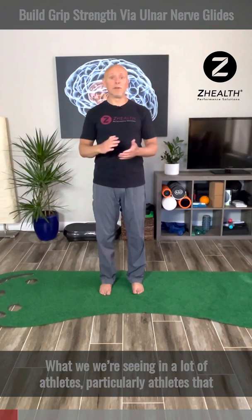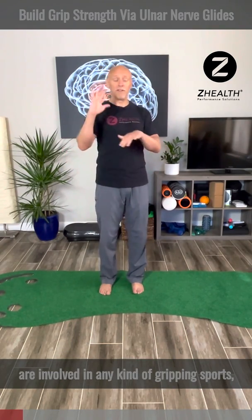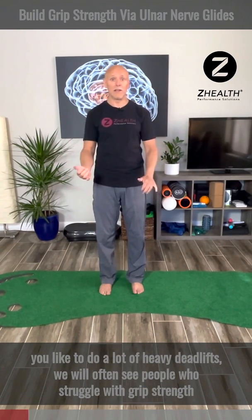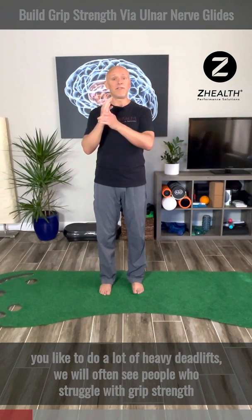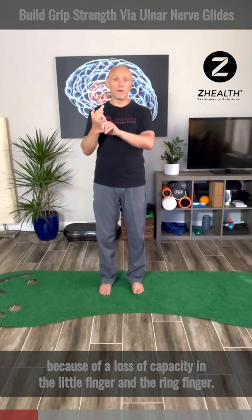What we see in a lot of athletes, particularly athletes that are involved in any kind of gripping sport — so that's judo or wrestling, or if you work out in the gym a lot and like to do a lot of heavy deadlifts — we will often see people who struggle with grip strength because of a loss of capacity in the little finger and the ring finger.